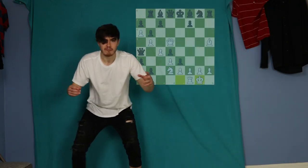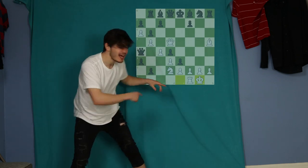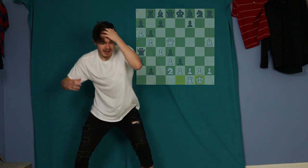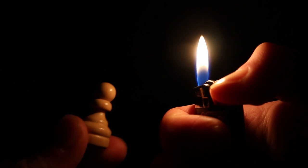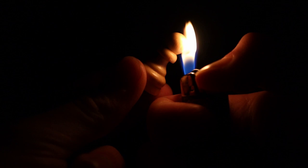Over the board the pieces just kind of clink clink clink into each other — it's like they just don't go through each other. Online is such a meaningful misconception of how castling actually works, and I think I finally found a solution of how to actually castle in person.